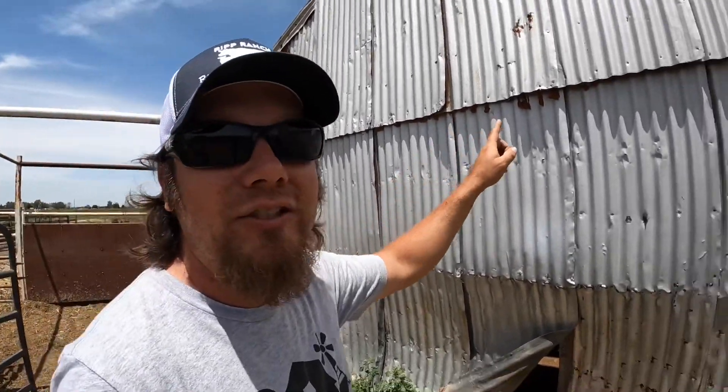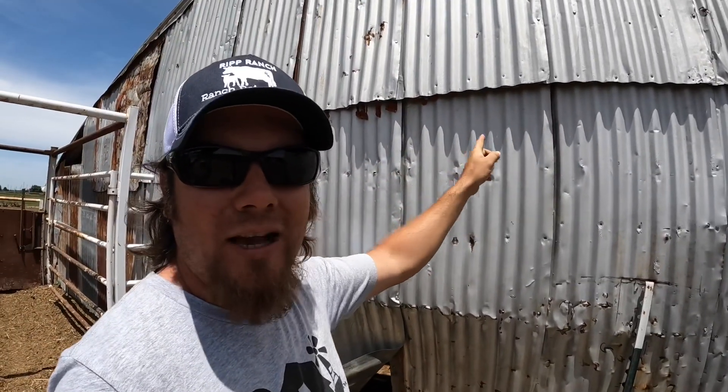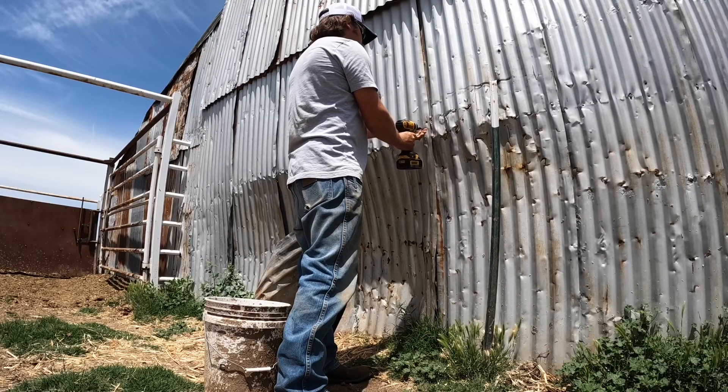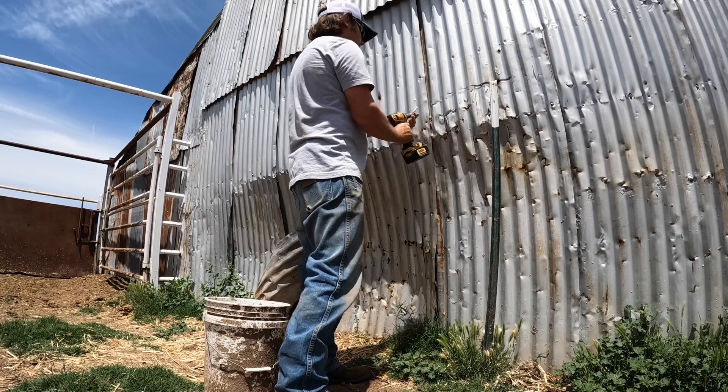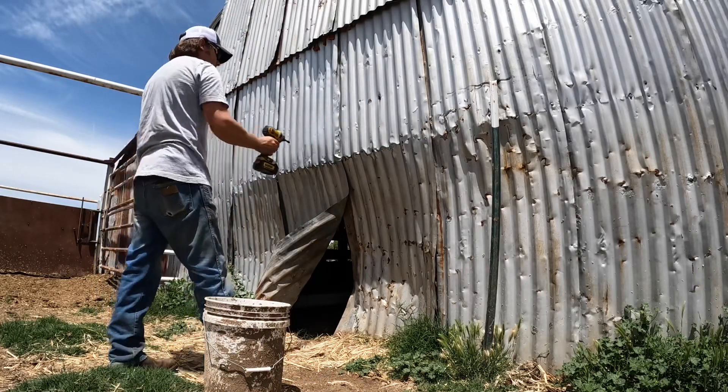One problem I'm noticing is that as I start peeling this tin off the side of the barn, there's an active wasp nest up here in the seam. We're at a pretty warm part of the day now so I can't really spray those guys right this second, but I'm going to try to get as much off as I can. If they become an issue, we'll just have to put a pin in this and come spray them in the morning.